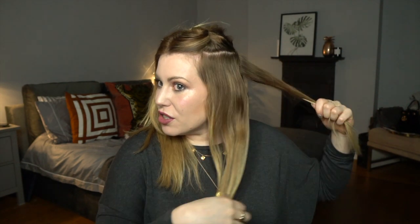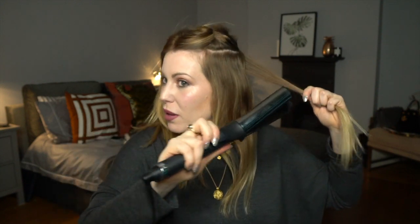We're going to repeat exactly the same thing — starting at the back of this section, taking our tong with the clasp on the top, popping it into the hair, twisting all the way back up, holding for a second, and then releasing the top bit and repeating until we have done all the hair.